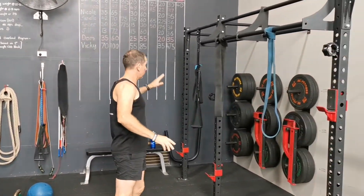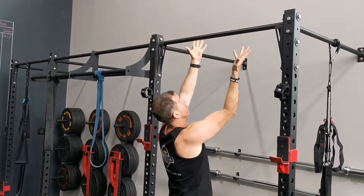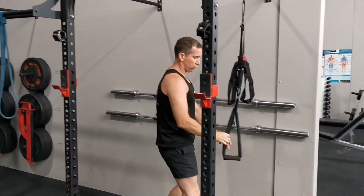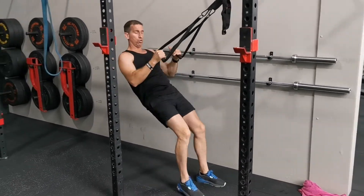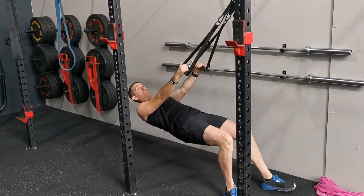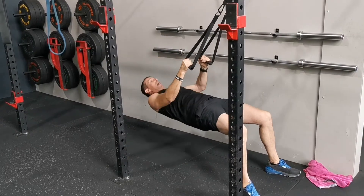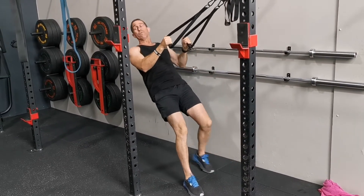Pull-ups TRX — otherwise you've got suspension systems. If you're strong enough, jump up, feel free to mix up the grips, all the way up, all the way down. If you're using the TRX, remember the main point on this one is to keep the core strong, don't slouch. Pop that chest out, core strong. Depending on how strong you are will depend on how low you come underneath the bar. If it's too hard, come back here a little bit.